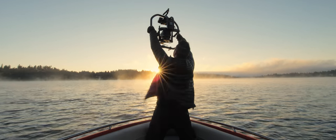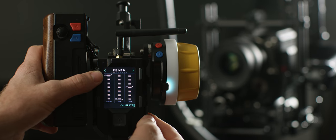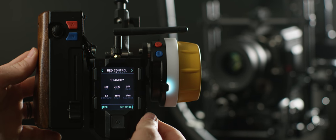The launch of Mobi Pro and XL were the first step in the evolution of the FreeFly ecosystem. We tried to include the key features filmmakers need, but nothing more, to keep them light, simple, and reliable.